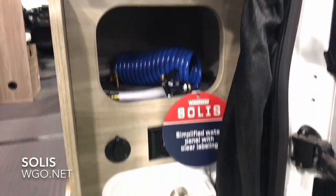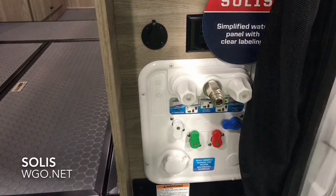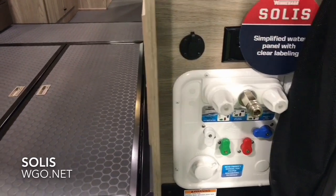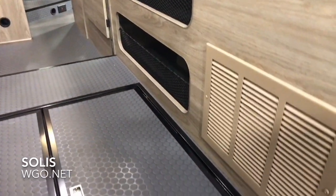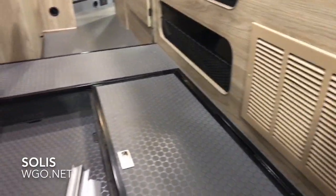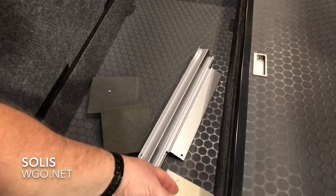There's an outside shower back here. The unique plumbing system allows for city water fill and the ability to hook to city water. You also have the ability to draw water out of a five-gallon bucket if you were doing a lot of dry camping. Integrated into the back of the Solus, the flip-up under-storage area is a great place for shoes or other items.